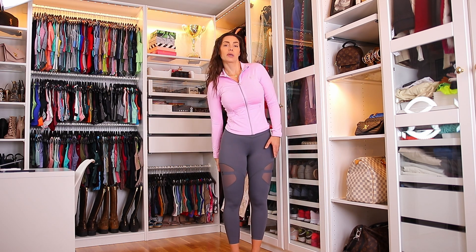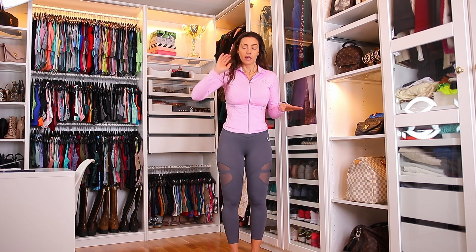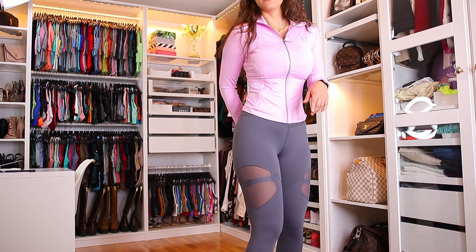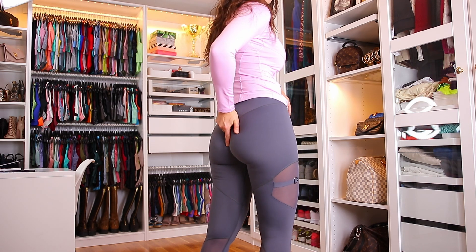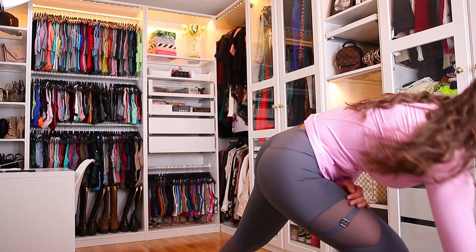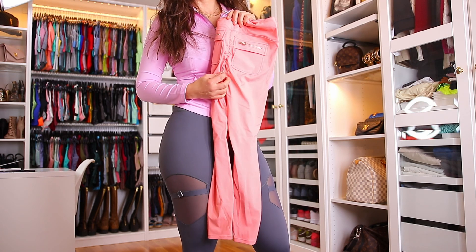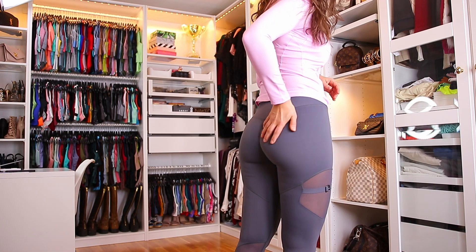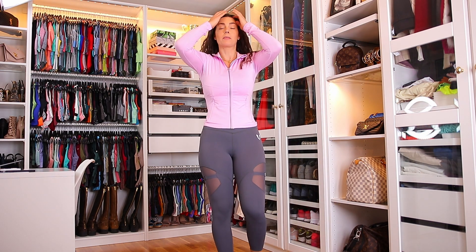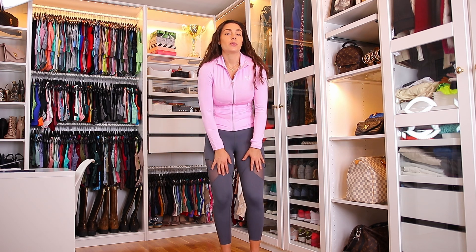These grey ones are showing a tiny bit more cellulite than the blacks — the blacks show no cellulite at all. They do have this little scrunchy part that doesn't actually appear as a scrunchy booty when you're wearing them. As soon as you put them on, it just shapes the booty in a flattering way without looking like a scrunchy. I really love that about Firm Abs because they have that in more or less all of their leggings. So this is 5 out of 5, no doubt.